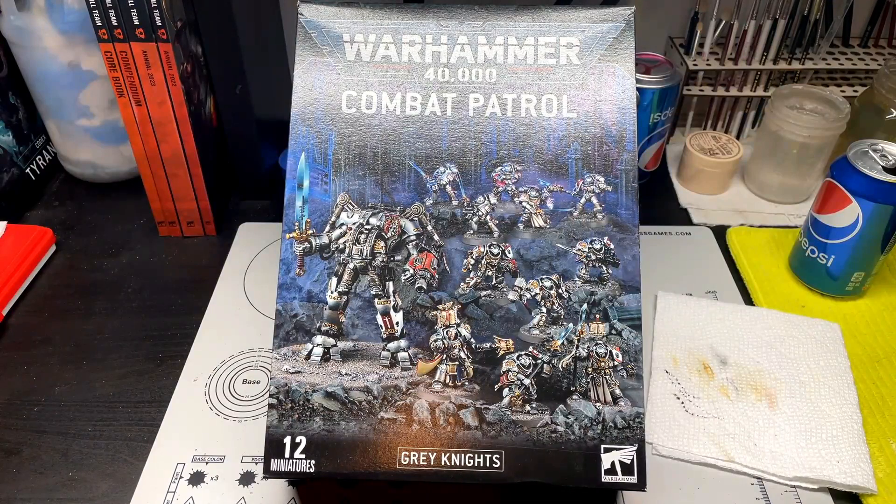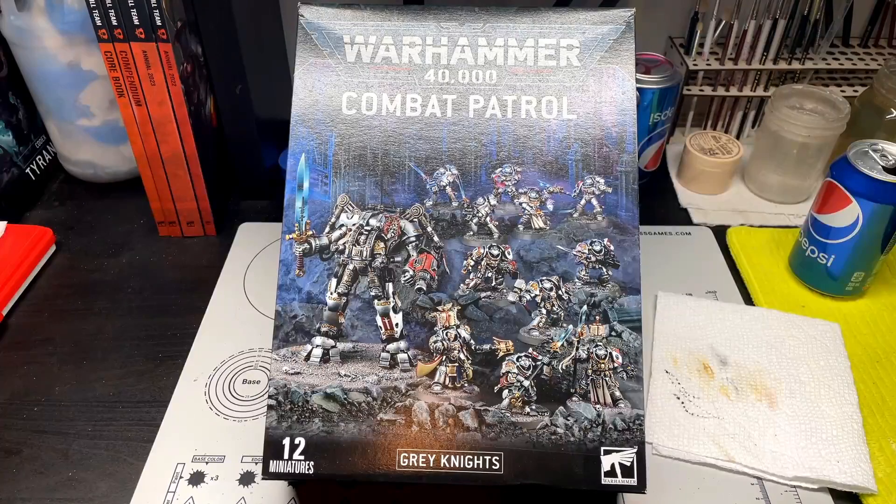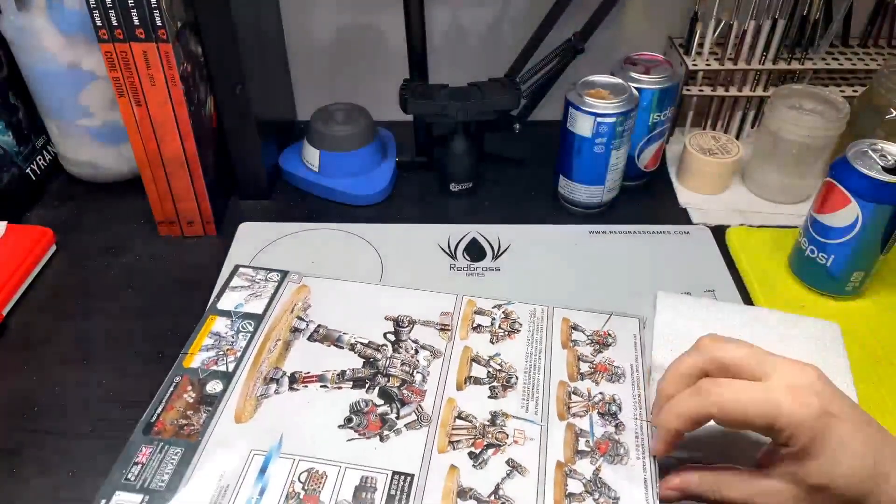So we're going to do the usual — we're going to unbox. Then in the second part of the video we'll have everything put together and talk about the process of putting everything together. The third part will be the money shots with them all painted up in their silver glory. So with no time to waste, here we go — we're just going to open this up and get right to it.